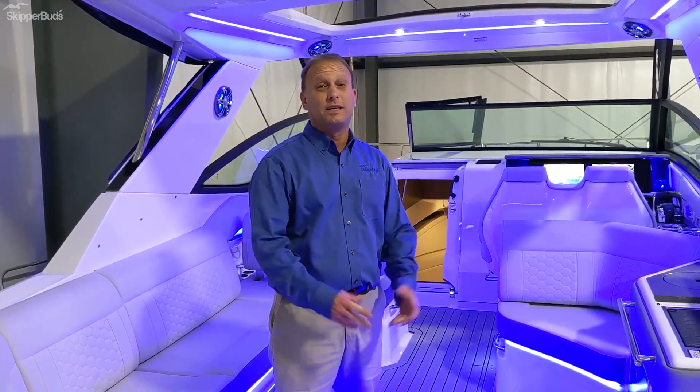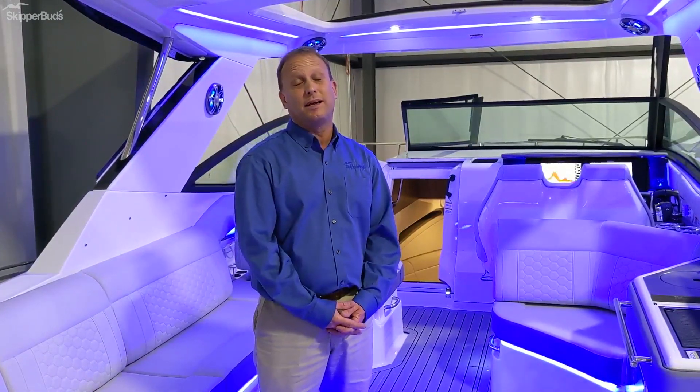Thanks for joining me on the 320 Sundancer today. My name is Keith Wieckowski with Skipper Buds at the Antioch location. Any questions, please contact me at the Antioch location or take a peek at skipperbuds.com.